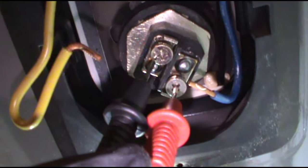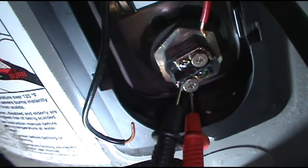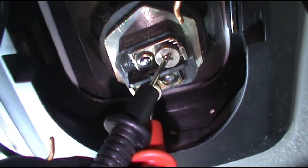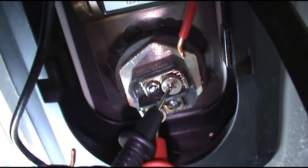Hear that beep? Top element is good. Go to the bottom element — no beep. Bottom element is bad. That's why it's tripping the breaker.